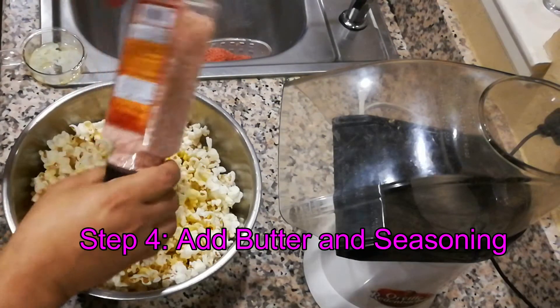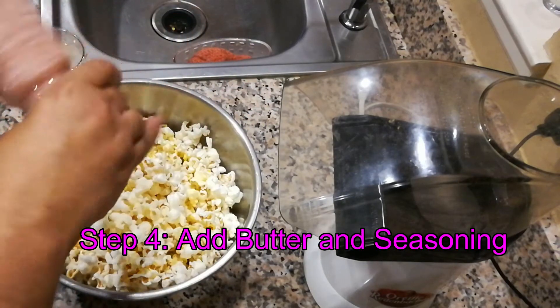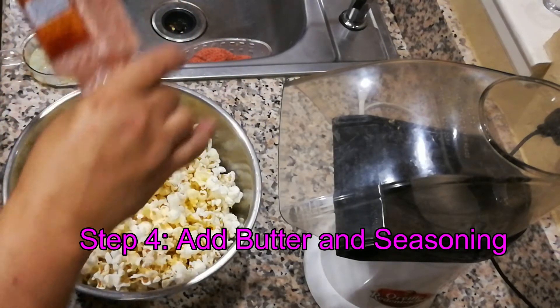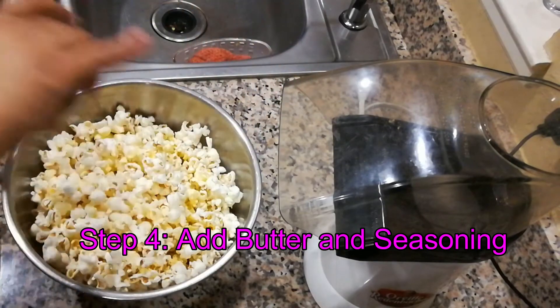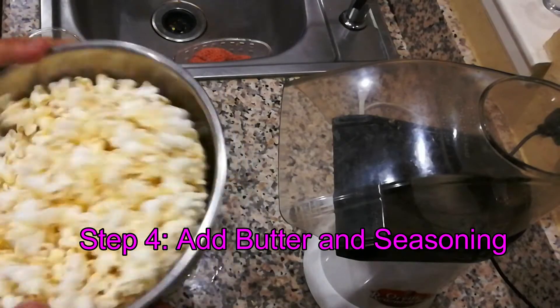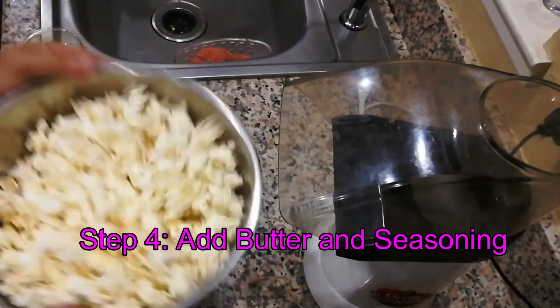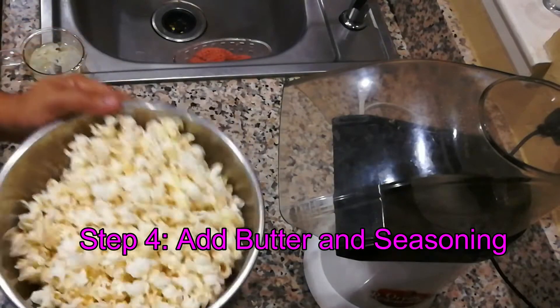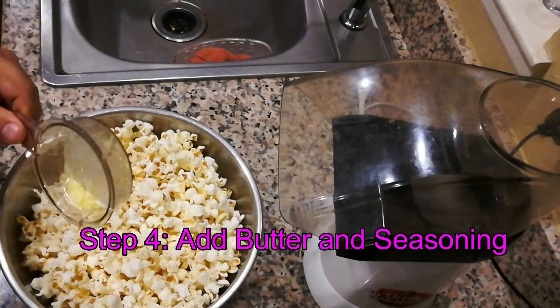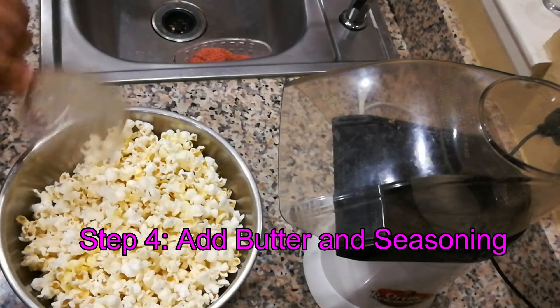Put some salt on it, or whatever seasoning you have. They make some pretty cool seasonings in the stores now, but I still like salt. We're going to go ahead and start tossing it, and go ahead and put in the last bit of butter you have.